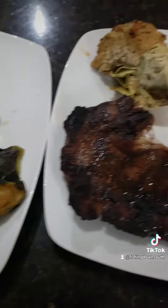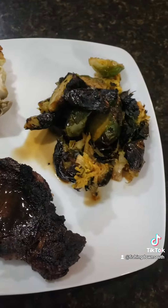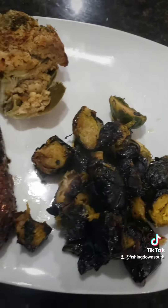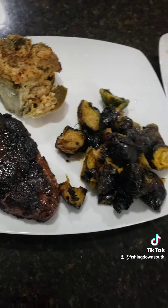One filet. One ribeye. There's a second ribeye. Get a nice crust on them. Let's go ahead and plate it. And there you go, guys — ribeye, Brussels sprouts, artichoke.